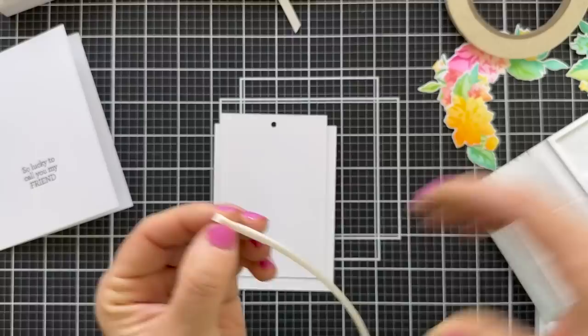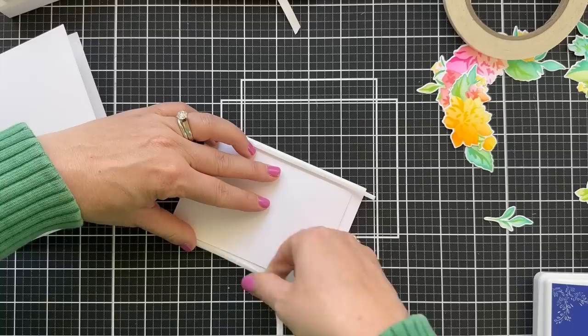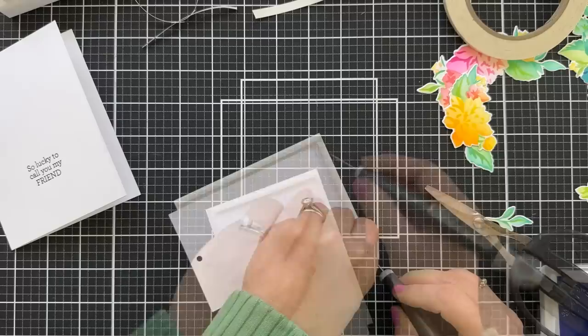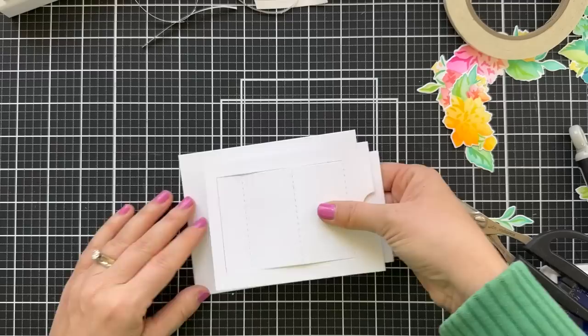See how when you lift this up it slides — it's like a little slider door. I'm going to put foam tape. I have these very thin foam tape strips by Waffle Flower and that gives it a little play room for the slider to go up and down. I did try this before with score tape and it was a little bit too tight for the slider, so I do recommend using a little bit of foam tape — it gives it more room to slide.